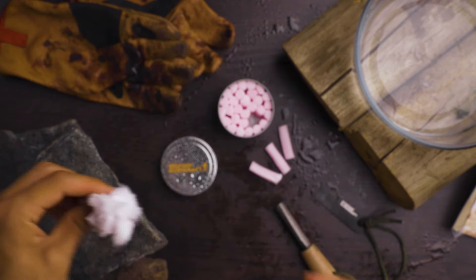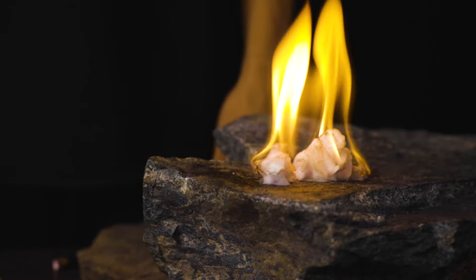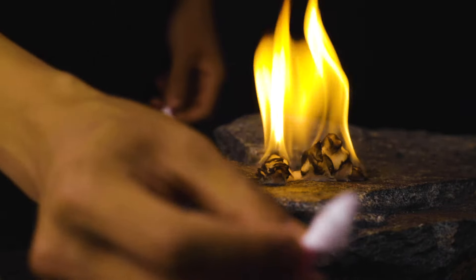Just look at how much you can actually get out of one plug, and of course that's going to light on the first strike every time for a really solid flame right away. Now those are my favorite methods, but really it's just about getting some nice fluffy tinder to start off with, just like this.